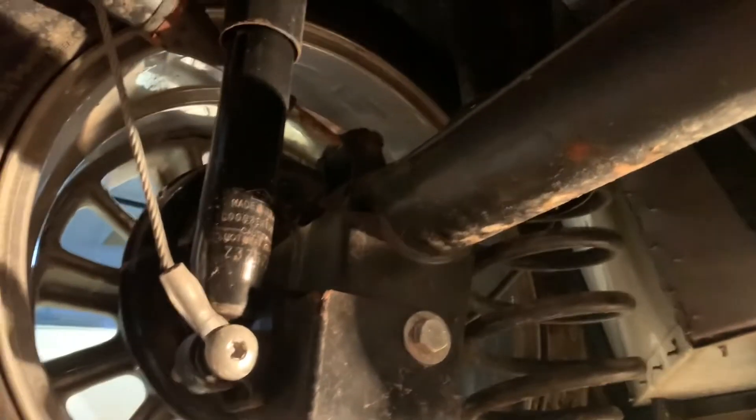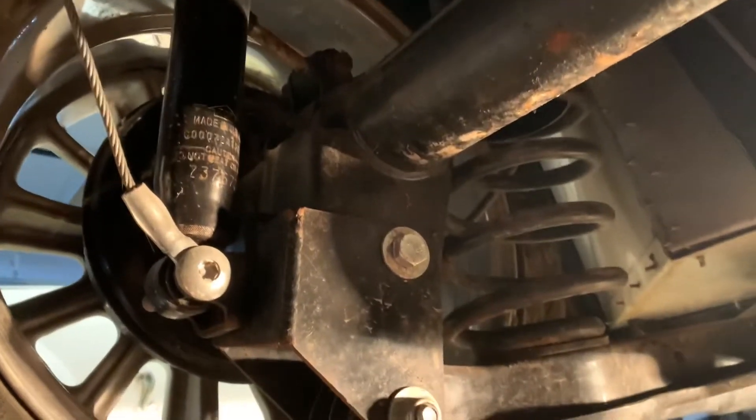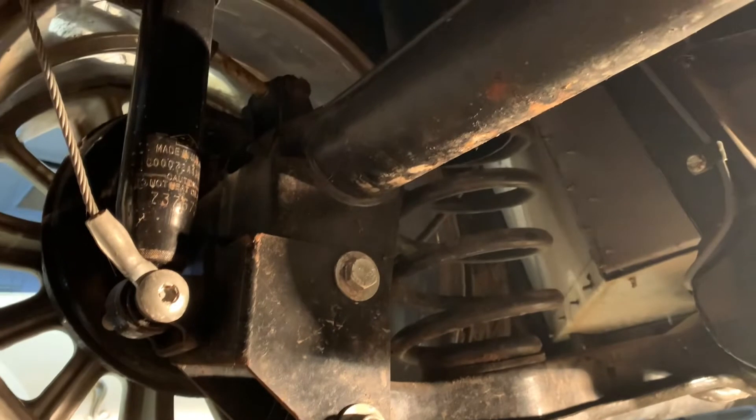I also plan on swapping the diff cover and putting a nice aluminum one that's got some bracing on it. This thing supposedly has 3.73s in it — I haven't verified that yet but it's on the to-do list.